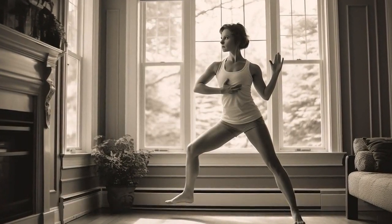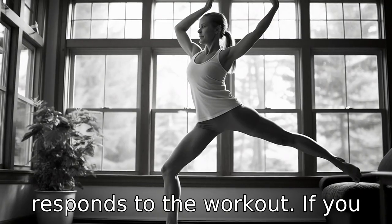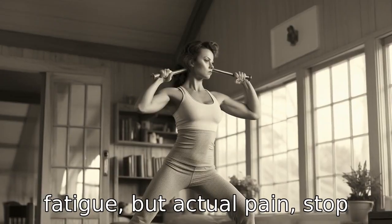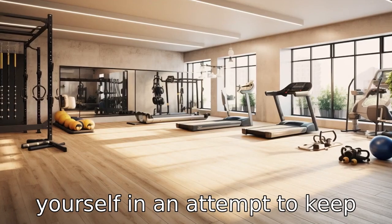Tip 6: Listen to your body. Pay attention to how your body responds to the workouts. If you experience pain — not just muscle fatigue but actual pain — stop the exercise. Do not over-strain yourself in an attempt to keep up with the video.